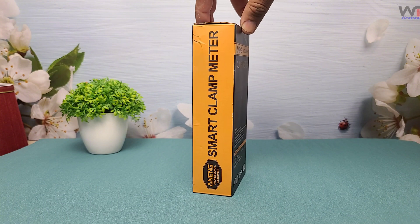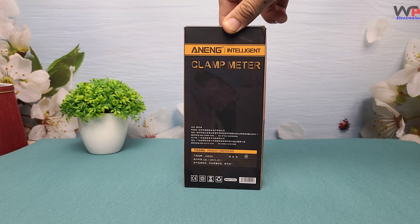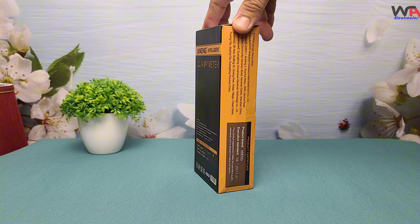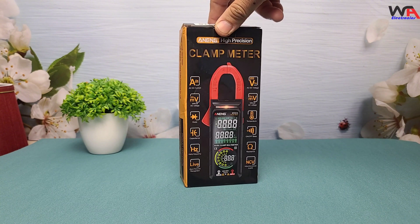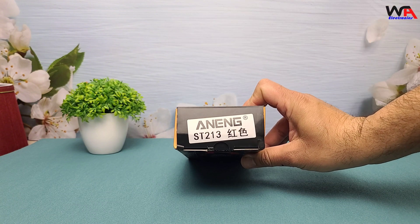This is how the Aneng ST213 comes packed. Right off the bat, we can see it's got a sleek and compact design. Now, let's get it out of the box and dive into the details. Let's start with the unboxing.